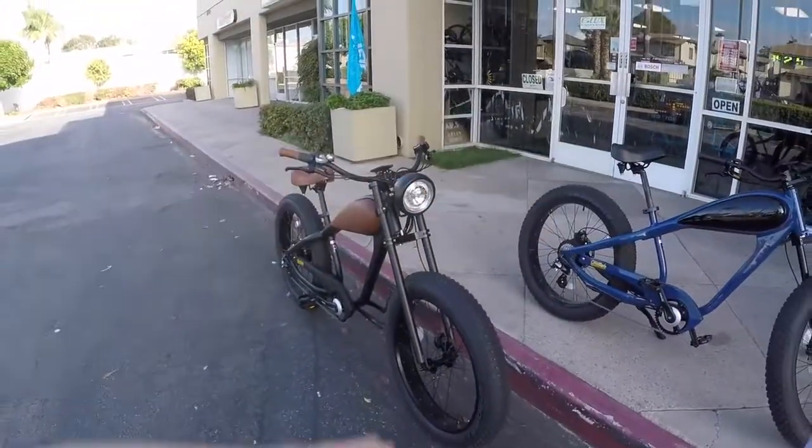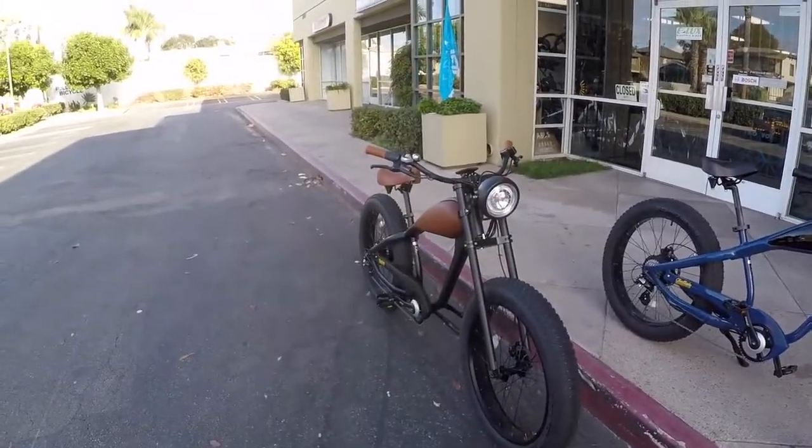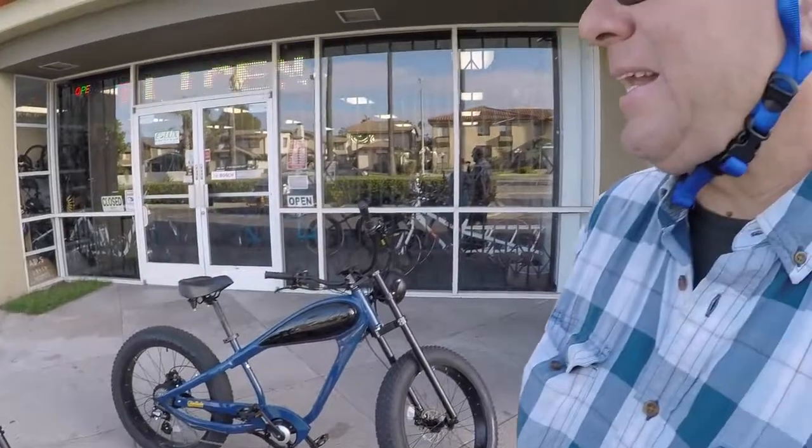He mentioned a guy who rode a Tern GSD — a kind of cargo e-bike — from Irvine to Reno, changing batteries every 20 miles because it was all uphill into the wind. Meanwhile Sam was getting 50 miles to the gallon on the Harley keeping speed below 65. My points are always: no license, no insurance, cheaper fuel, you can park it inside, it won't smell. And this Cheetah is like $2,300 — compare that to a $6,000 motorcycle or a $6,000 e-bike.